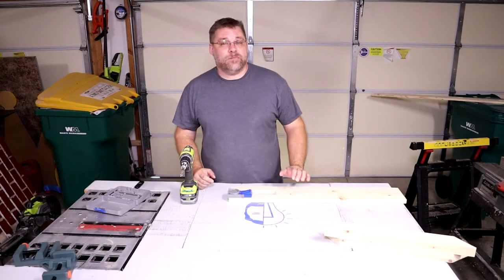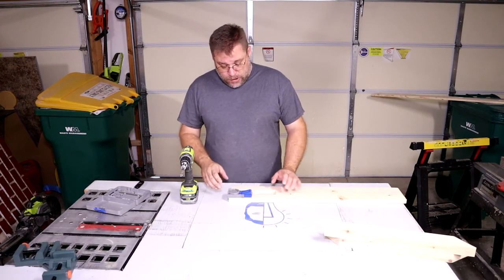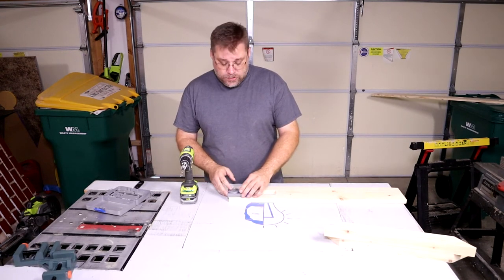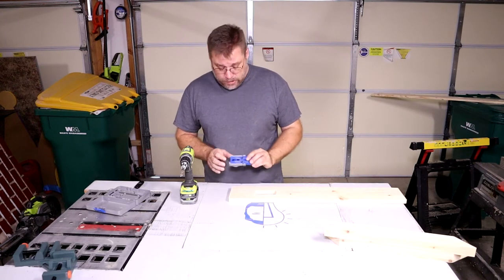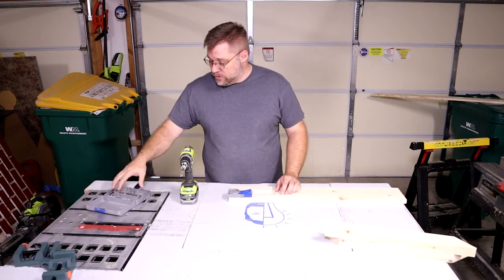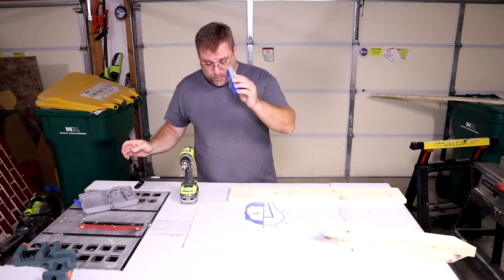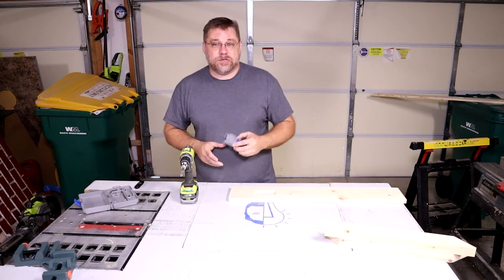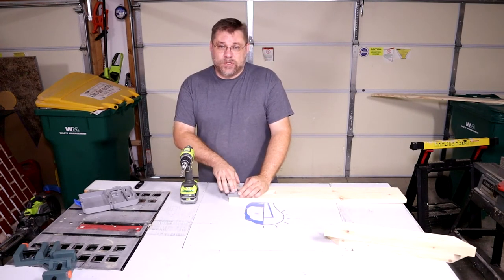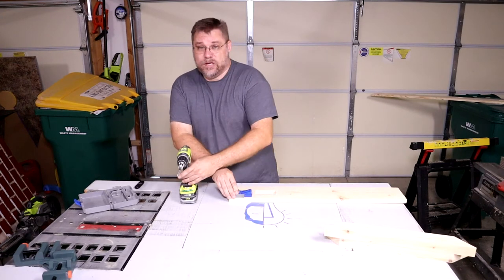Our boards are all sanded and prepped for stain, but before we do that I'm going to go ahead and put in pocket holes using our Kreg Jr. pocket hole tool. It's pretty easy to use — basically just set it to the thickness of the wood, same thing on the drill bit, set the collar using the little gauge inside the box. These are only like $39, a pretty good little tool. You really should use a clamp to hold these down to keep them from jogging, but I don't have one so I'm just going to use pressure.